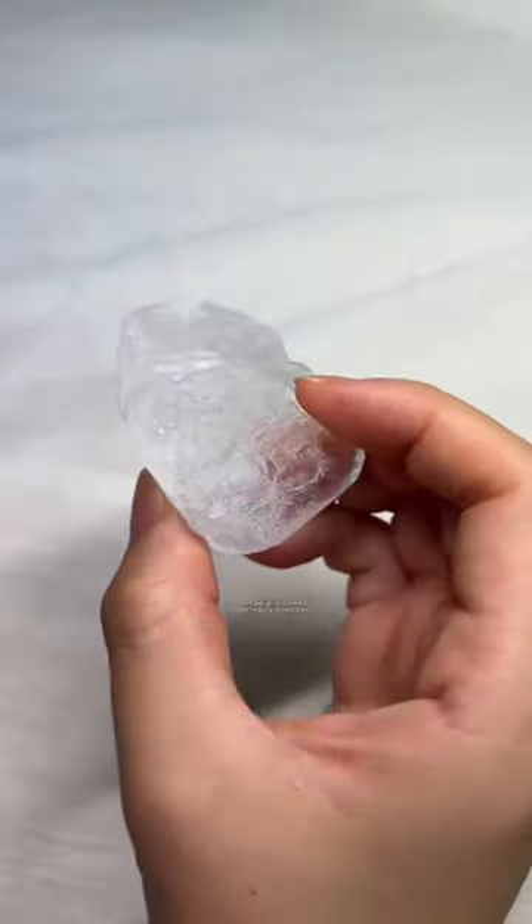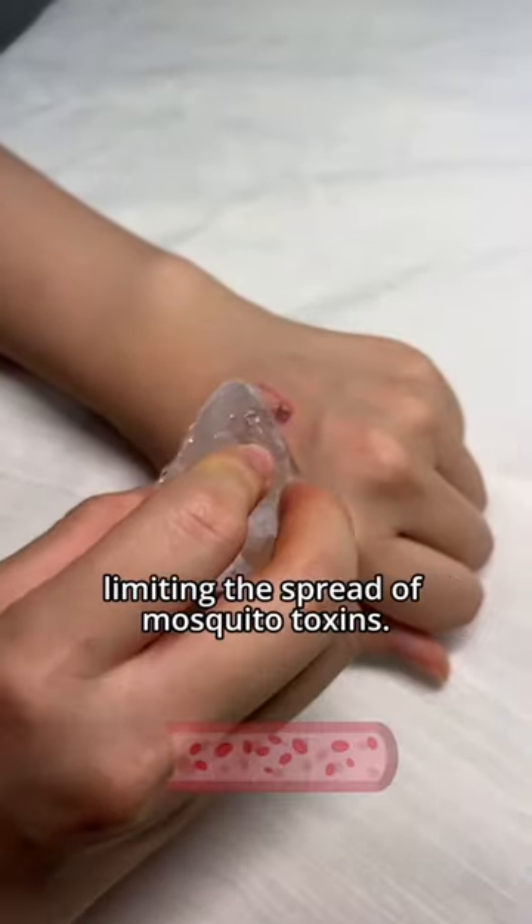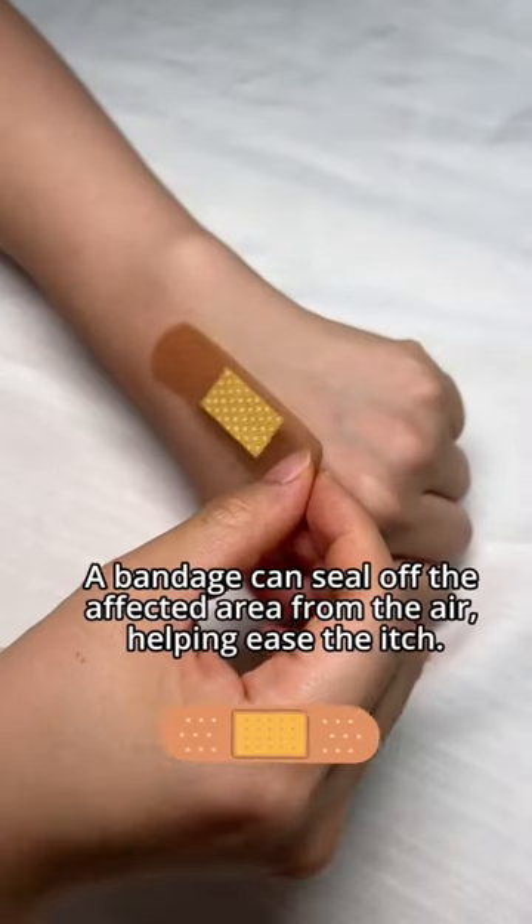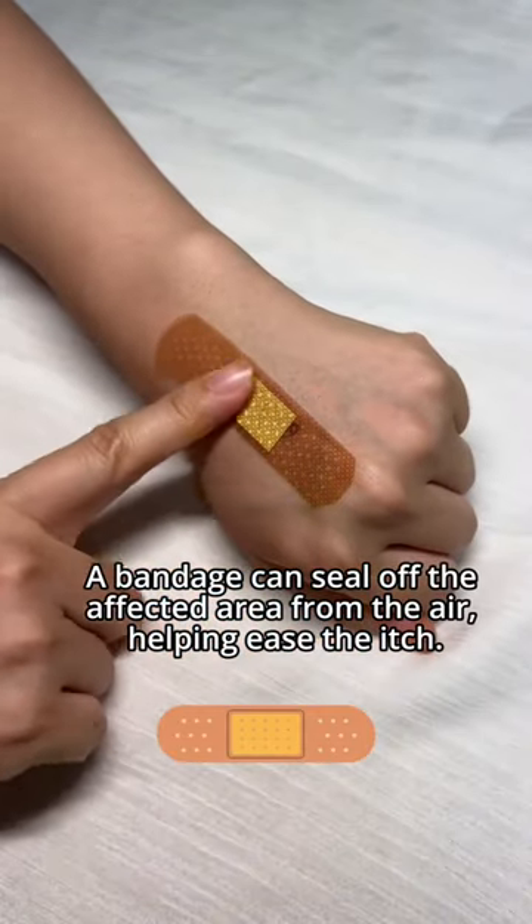First, grab an ice cube. Ice can temporarily numb the skin and reduce blood flow, limiting the spread of mosquito toxin. Second, you'll need a band-aid — it seals off the affected area from the air, helping to ease the itch.